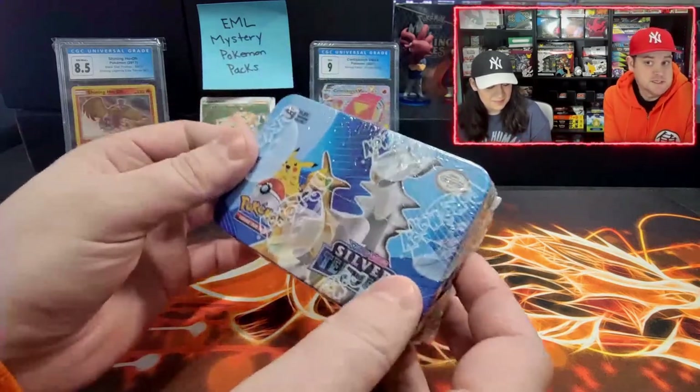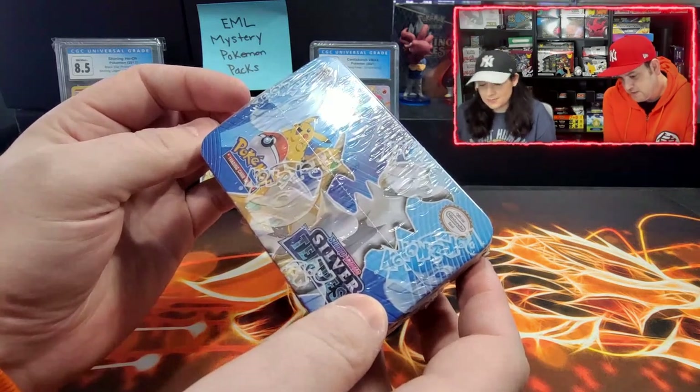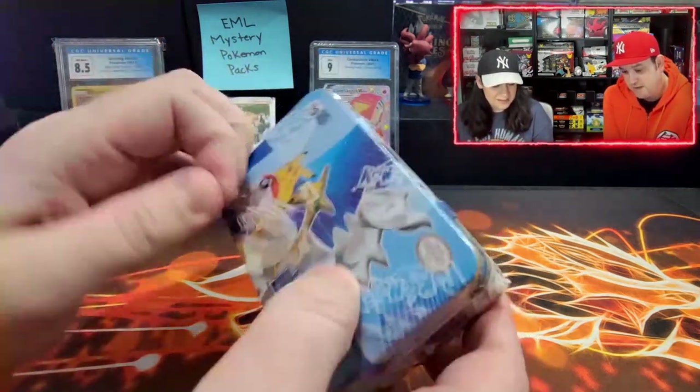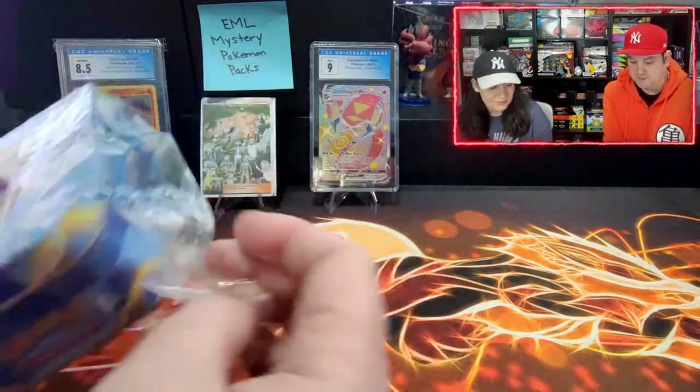We're still going to open it and we're going to see what's in it and if it's real, let me know in the comments. I don't think it is just because of the type of wrap, but we'll see. Let's go. Let's see what's in it. Even if it's not real, let's see if we get like 10 hits in one pack. We'll see what happens. It's fun.